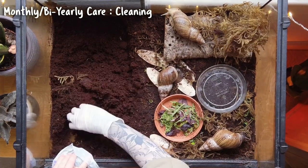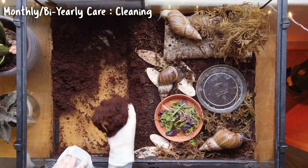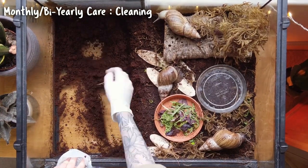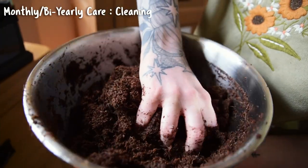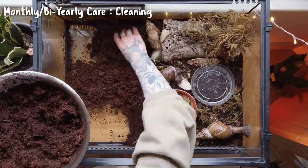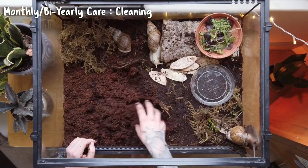A good reason for a more thorough soil change would be if mold or fungi starts to grow — if it's an unknown species, remove it to be safe. An infestation of pests like nematodes or mites would also require a full soil change. In normal circumstances, just refresh the substrate as needed: take a little out, replace it with clean soil, and the snails will work their way through it, sliming all over it and getting it nicely established.